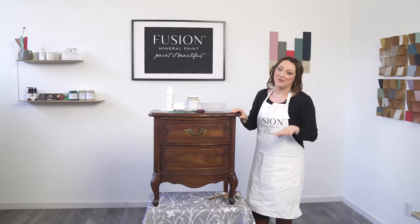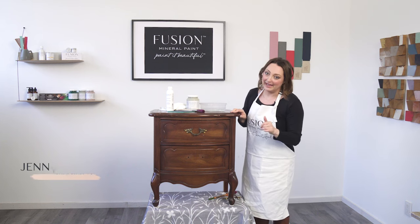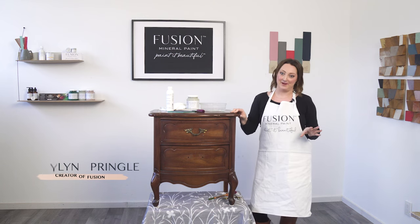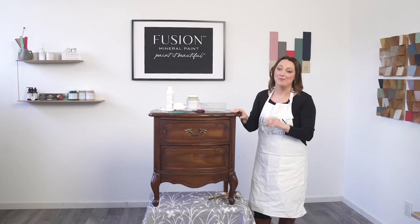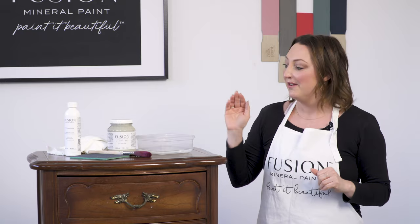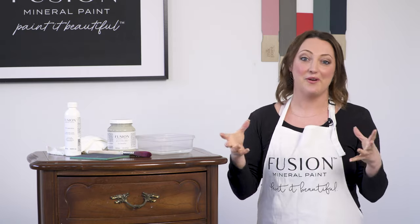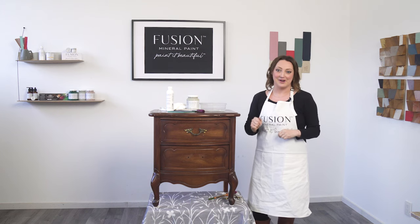I found this piece at the thrift store — it cost me $25 — and I know that by a little bit of cleaning and some paint, I can probably sell it for three times what I paid for it. Whether you're a furniture flipper or you're just upcycling items in your home, Fusion Mineral Paint is the go-to DIY paint for thousands around the world. Fusion is available in over 30 countries worldwide, so check out our where-to-buy section to find your nearest dealer. All right, let's get started.